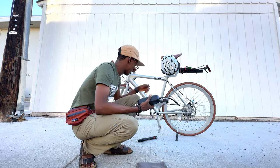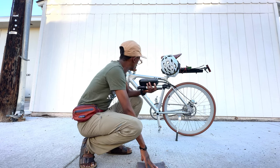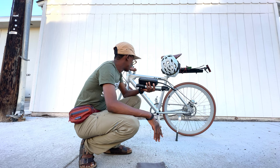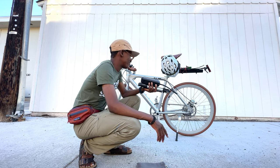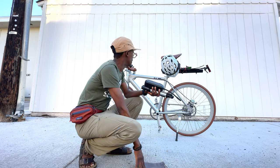Where'd you get this thing at? I got it on Facebook Marketplace for $500. Another guy was selling the new version of this for like $600, and I just couldn't justify buying the same exact bike. You got disc brakes — it's fantastic.